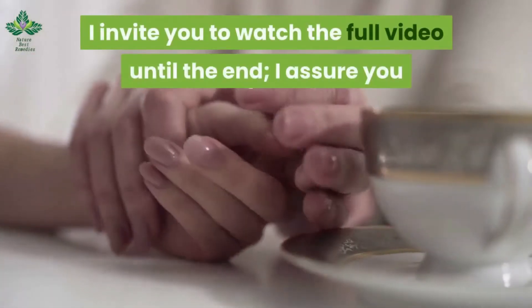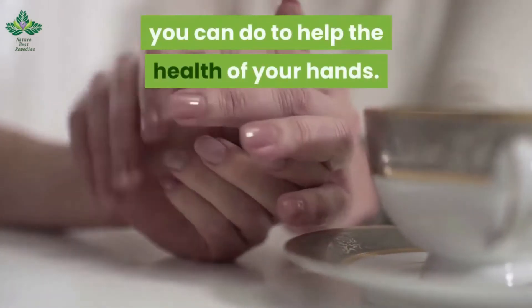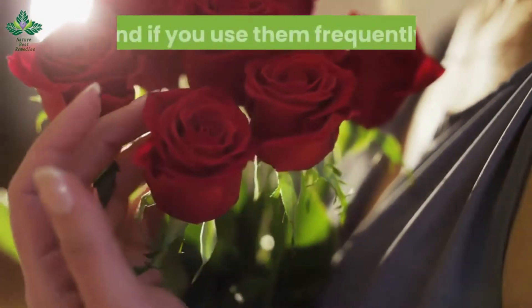Watch the full video until the end — you will not regret knowing everything you can do to help the health of your hands. Let us know in the comments if you like roses and if you use them frequently.